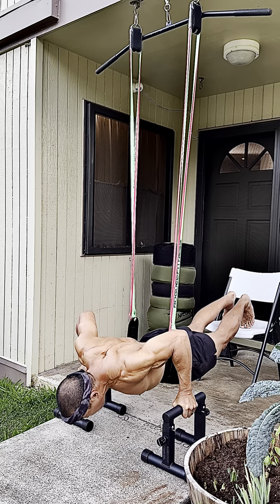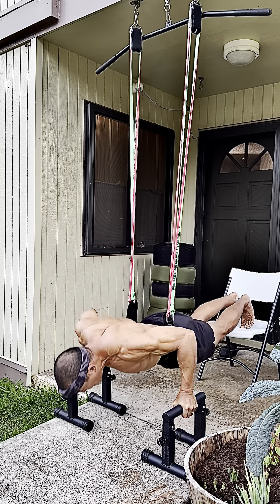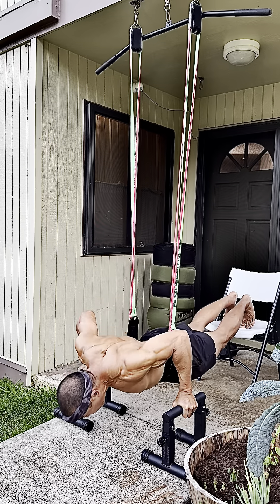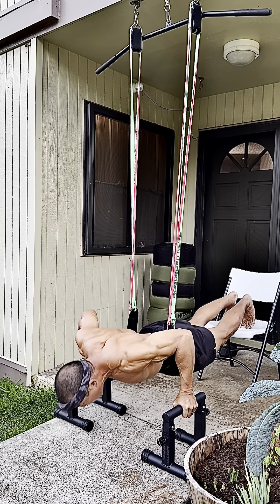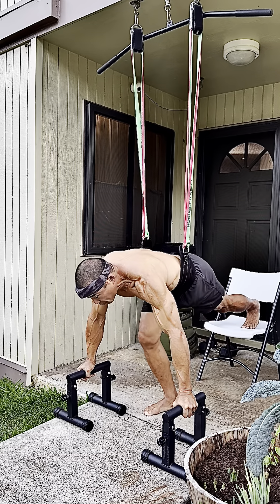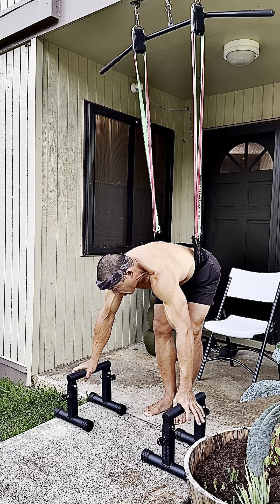Without overloading my muscles, my tendons, and my neurons. I'm just working in a range of motion that's easy to get into and easy to get out of. I'm using parallettes, but what I'm doing here works really well if you're just struggling with a regular push-up.